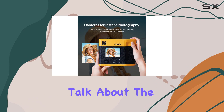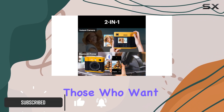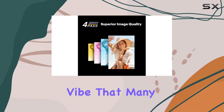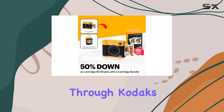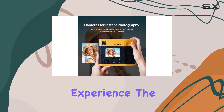First off, let's talk about the film. It's incredibly affordable, making it perfect for those who want to capture moments without breaking the bank. The retro images produced by this camera have a unique vibe that many enthusiasts may appreciate. Additionally, the ability to print borderless photos quickly through Kodak's companion app adds a layer of excitement to the instant photography experience.